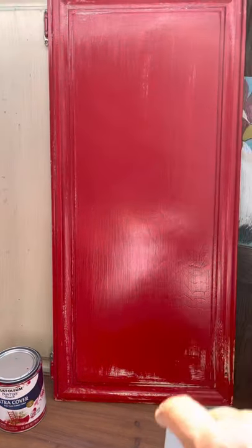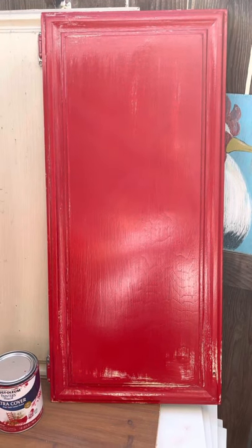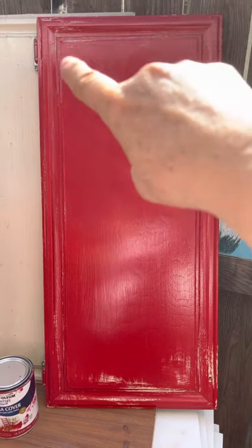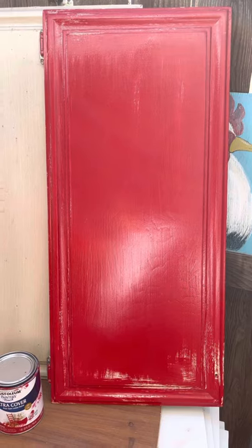I'm going to paint a Christmas tree on it, or a snowman, and then after the paint has dried for a few days I'm going to go back and sand the edges to give it more of a primitive look.